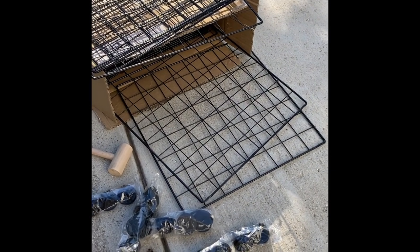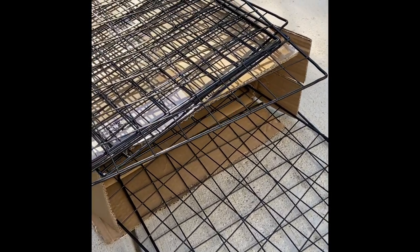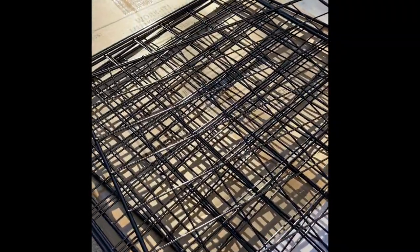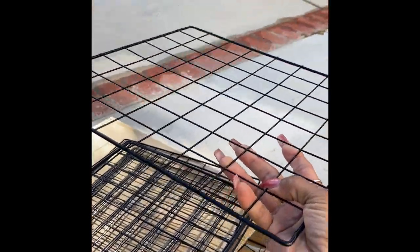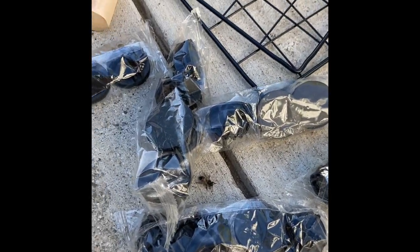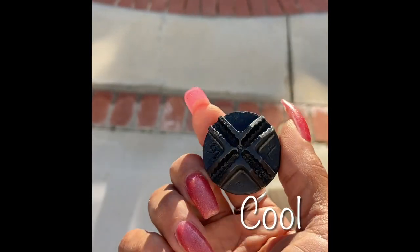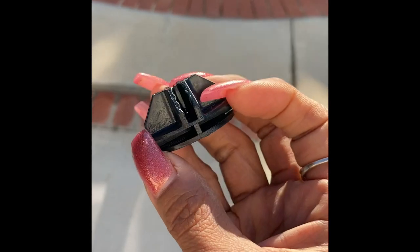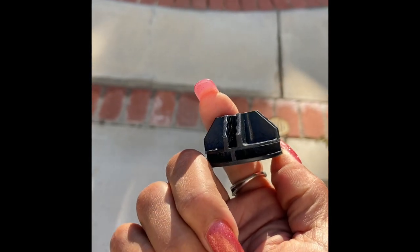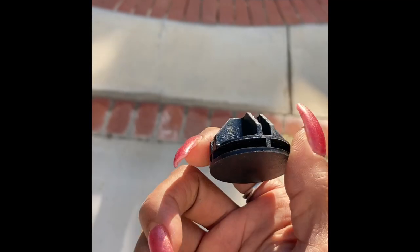Once I determined the size and shape that I wanted to make my catio, I knew I needed to order a six cube, a nine cube, and a 12 cube in order to have enough material to complete the project. Each order comes with 14 by 14 inch black painted metal grids, plastic connectors, and a wooden mallet. The plastic connectors are very cool, allowing you to reconfigure the cube to many shapes and sizes, and each connector is capable of supporting eight metal grids at the same time.